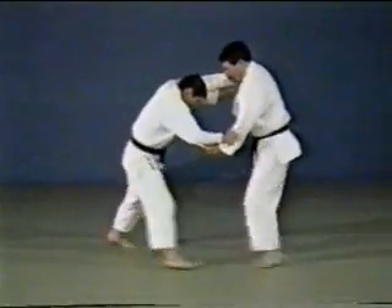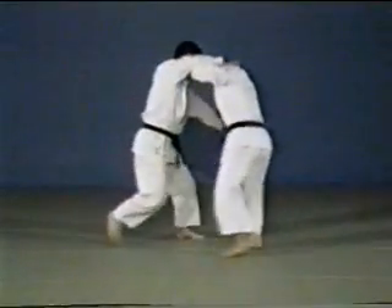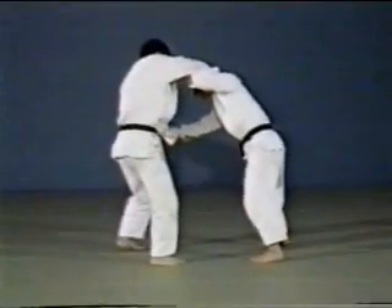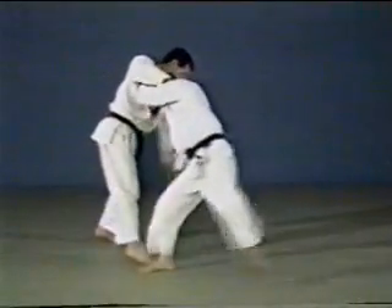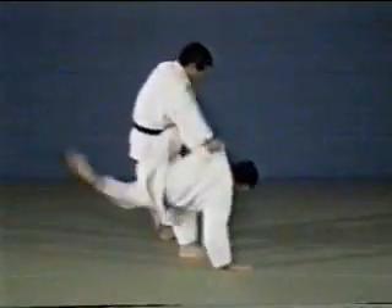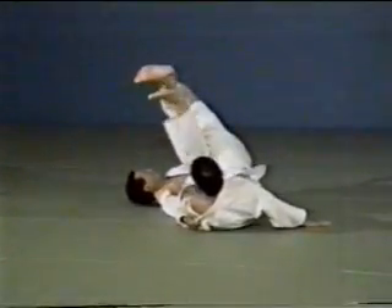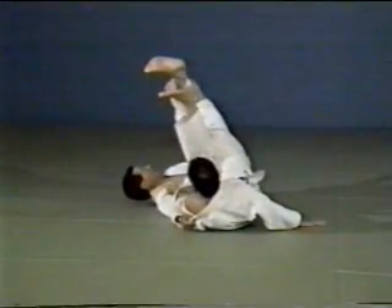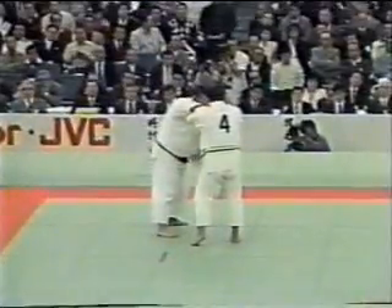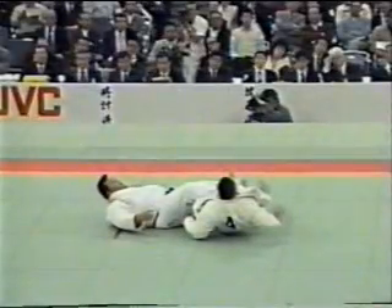See how Ōgurama is followed by kani basami. As you attack with Ōgurama, your opponent tries to grasp your ankle to trip you. At that moment, follow with kani basami. At an all-Japan championship, Hirotoshi Watanabe attempts kani basami on Yamashita.